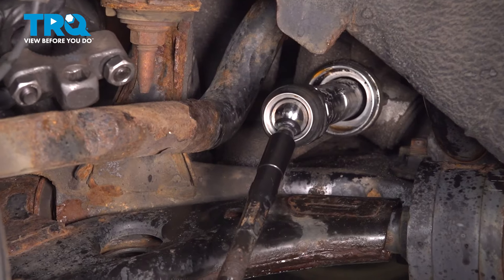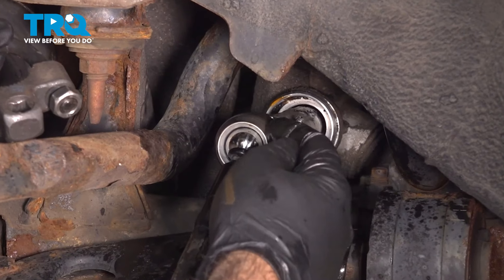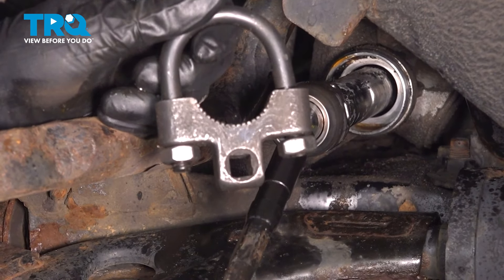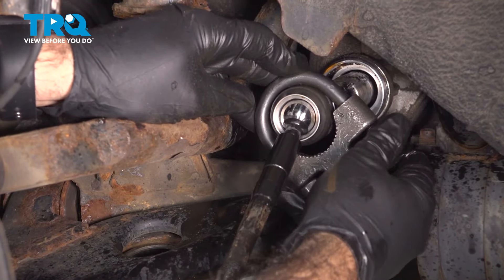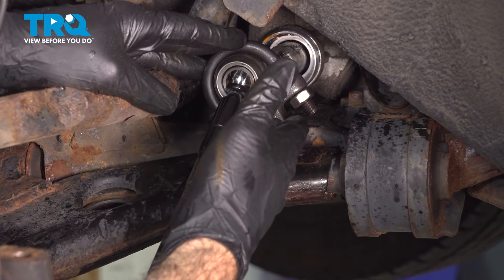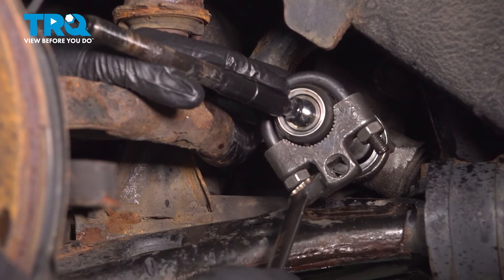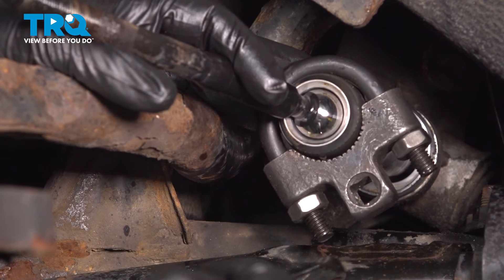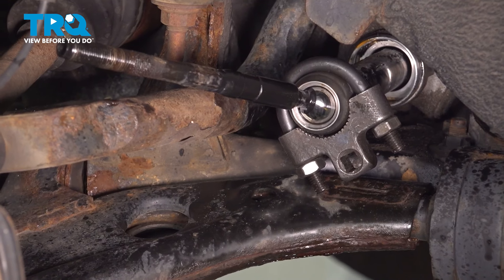To remove the inner tie rod end, the center will spin freely without spinning the part we actually need to turn. We have an inner tie rod end removal and install tool — simply slide it over the tie rod and tighten it down evenly. Position yourself so you have enough swing. Tighten down the two nuts, which are 17 millimeter on this specific tool, though your tool might be different. Once those are tight, loosen up the inner tie rod.